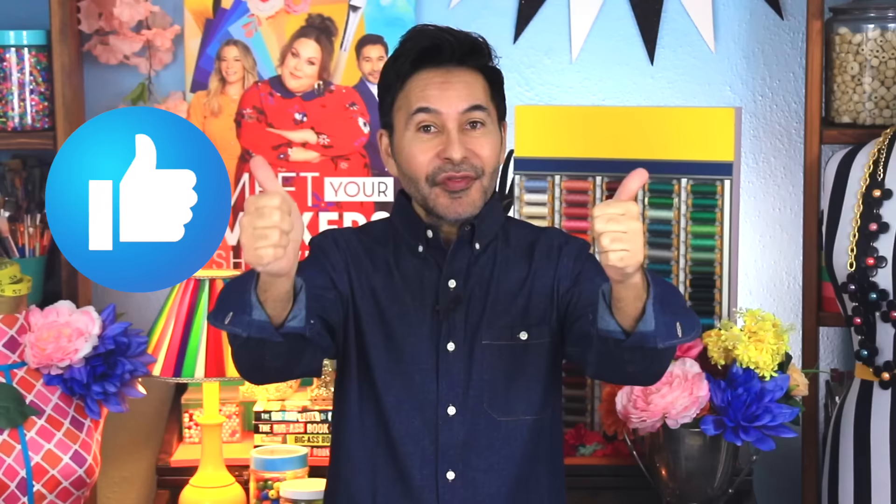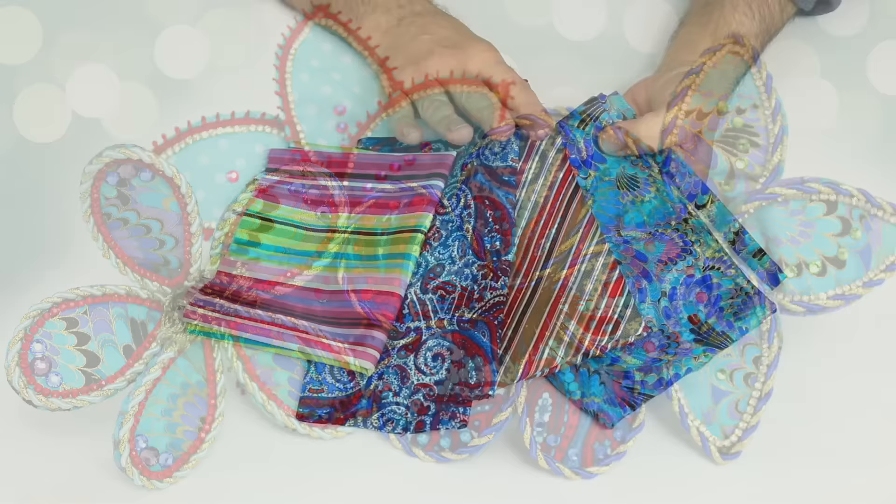Hey everybody, I'm Mark and today on Make Your Mark, we are making fabric flowers using E6000 FabriFuse. This is such a cool technique — I did not invent it. People have been making fabric flowers like this forever, so we're going to try our hand at it. Thumbs up if you like this video and leave me a comment if you have a question about this project or you just want to say hello. Are you ready? Let's make some fabric flowers.